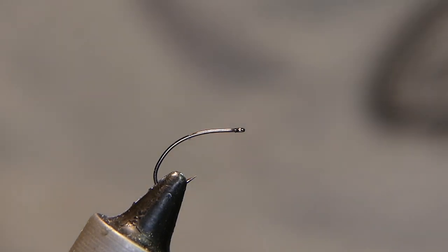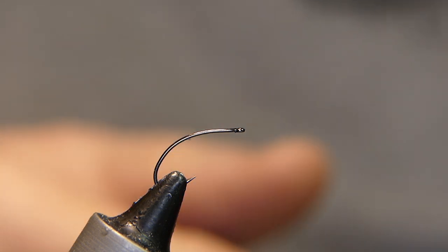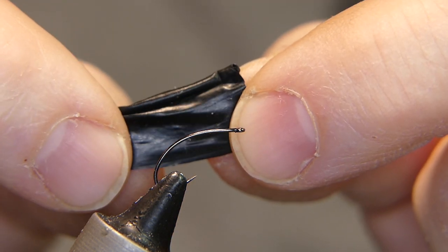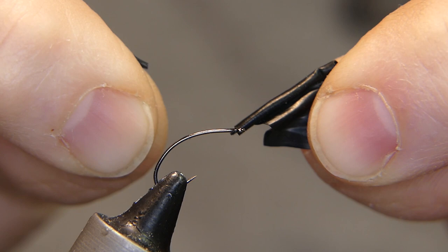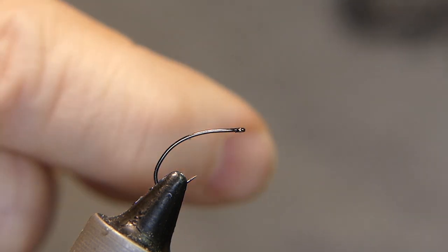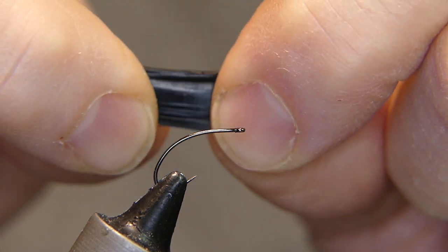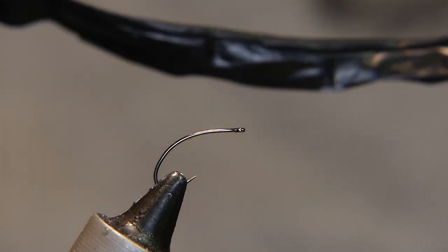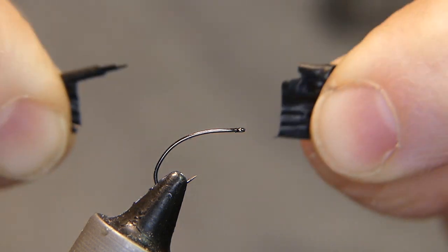Welcome back. Today we're going to be tying a little black soft hackle that I've tied on the channel in the past, but I used a different body material — part of a surgical glove that I wrapped up — and unfortunately this material doesn't hold up very well. After a little exposure to sunlight it just fell apart on me, so I have to apologize for that. Maybe it's the newest material they're making gloves out of, but they are just very brittle.